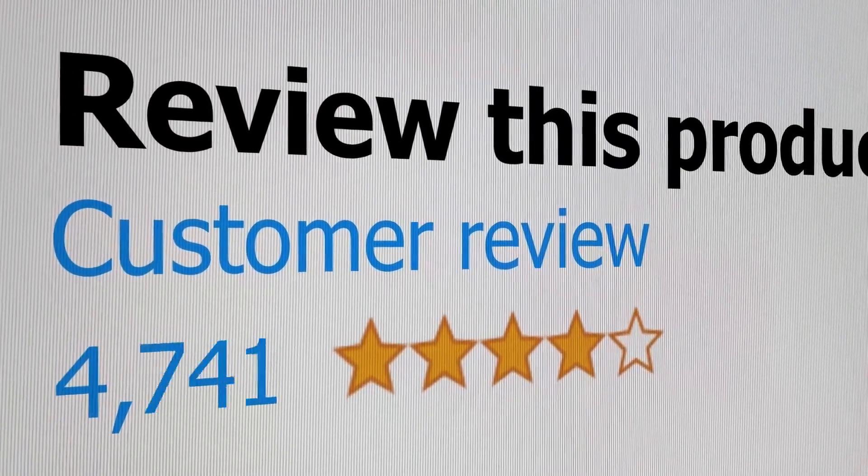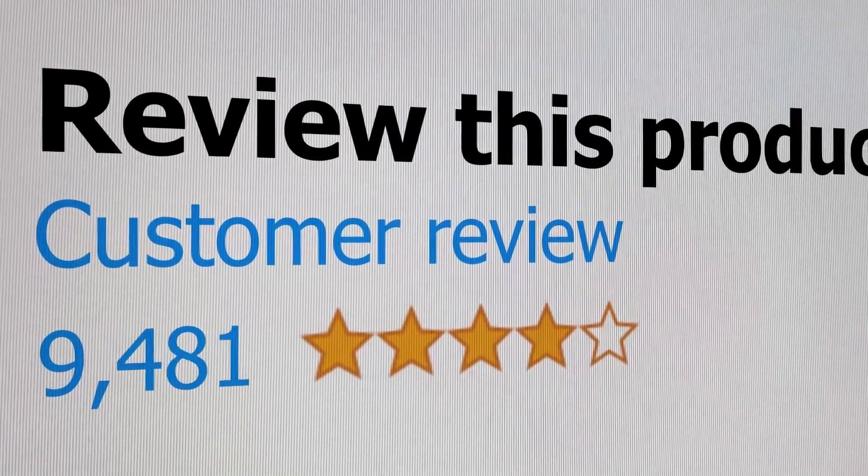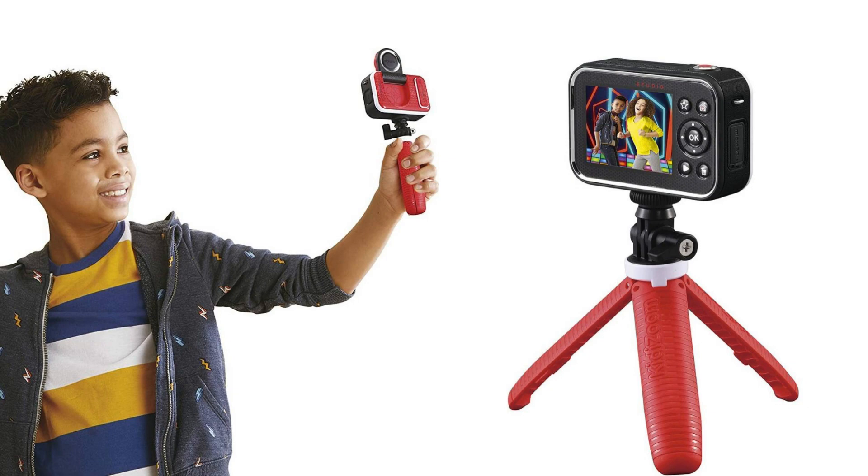Welcome to the channel, where you get to hear real reviews from real customers. Today we're going to listen to a number of kids' digital video camera reviews.